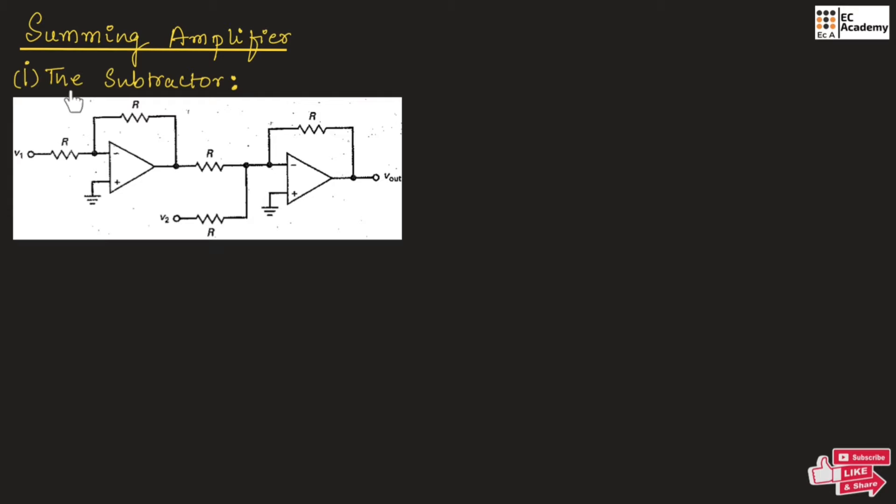Under summing amplifier, the first circuit is the subtractor. This figure shows the circuit that subtracts two input voltages. So it will subtract voltage V1 and V2 to produce the output voltage V0. We should get the output voltage V1 minus V2. The subtractor circuit is designed by considering two op-amps. Input to the first op-amp is V1 and input to the second op-amp is V2.